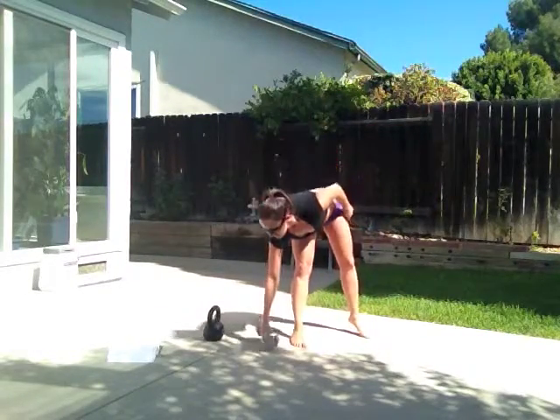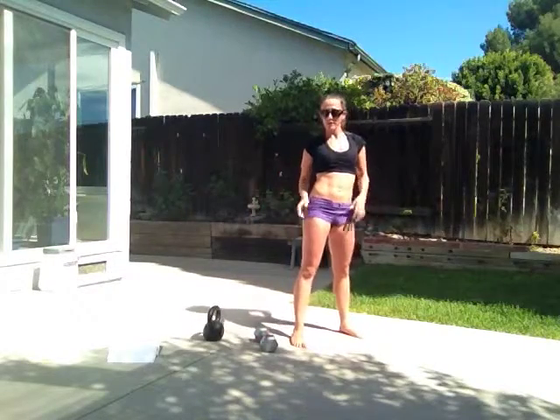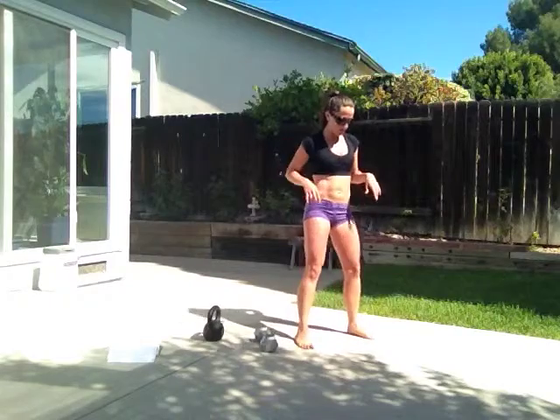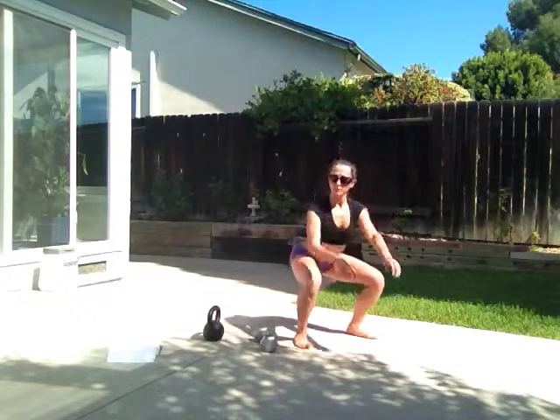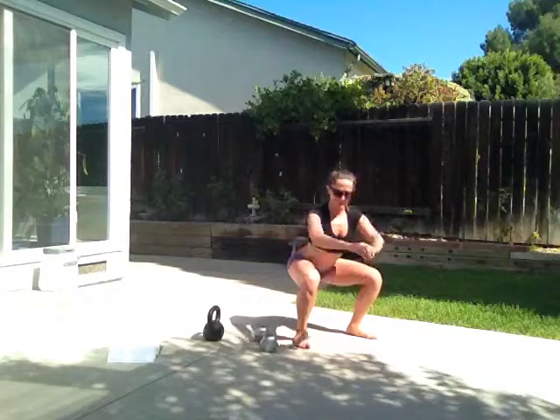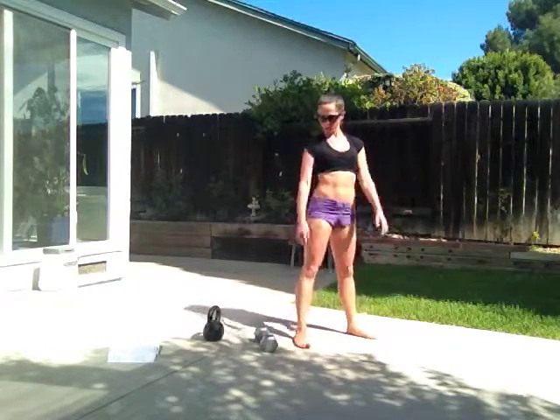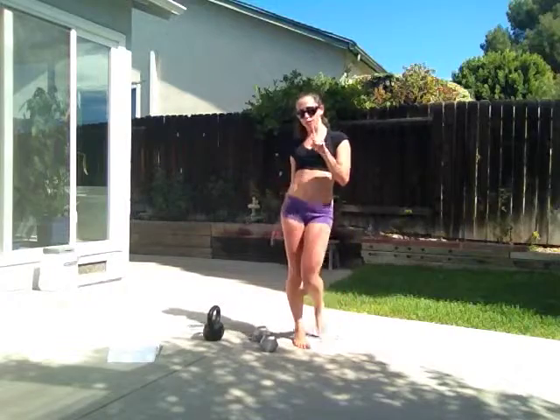Make sure that that weight is getting propelled through the air by your glutes. Also make sure that when you squat down, if you can, get your hips below your knees, and keep your knees behind your toes and tracking your toes. That's our first exercise.